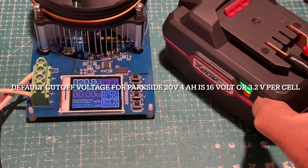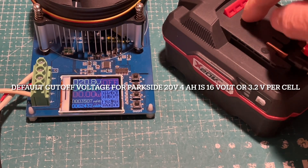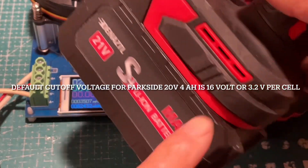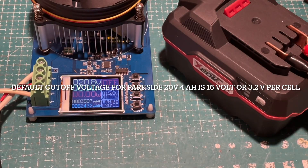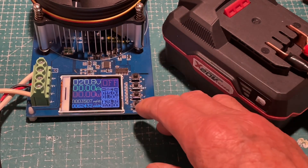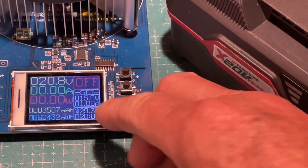The battery is fully charged now with three bars. I think this is the real deal because the weight is substantial — I have another 4 amp hour battery and this one is heavier than that. I'm going to use this capacity checker to do the test. The voltage now is 20.8 volts and I'm going to discharge it at one amp.